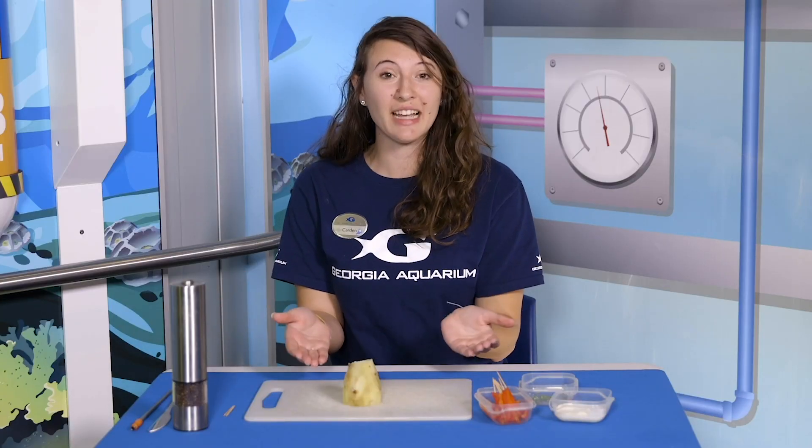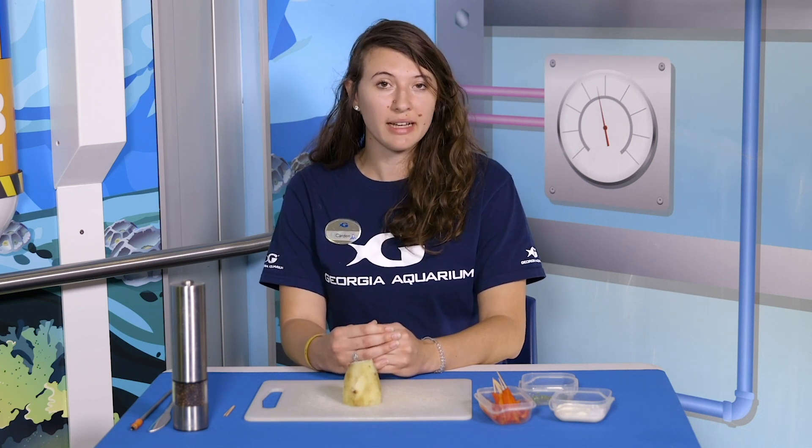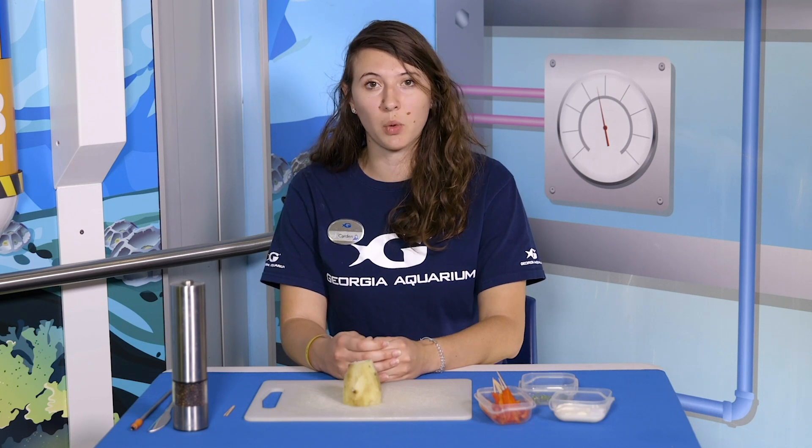The best part about this model is it's edible. So after you're finished making your model and learning about coral anatomy, you're actually going to be able to have a nice afternoon snack. For my teachers at home, this will touch upon some elements from the Next Generation National Science Standards, ESS3 and LS4.